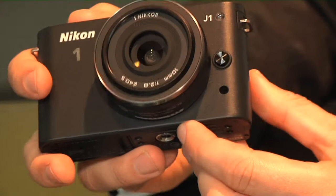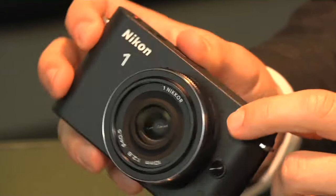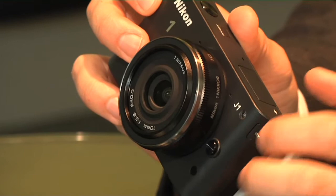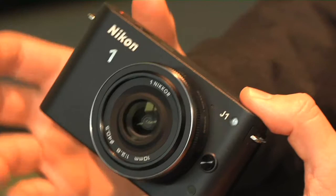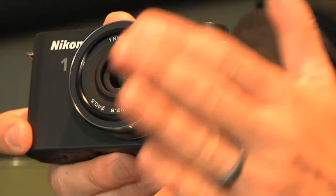The Nikon 1 cameras are interchangeable lens cameras. Here is the lens release button, so I can take the lens off — and that's your sensor there. This is the 10mm pancake, but there's also a 10-30mm standard zoom, a 30-110mm super zoom, and a dedicated video lens — the 10-100mm with power zoom — so you don't have to manually zoom, giving you really smooth movie recording.